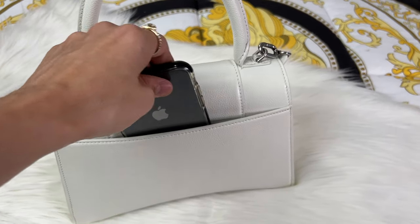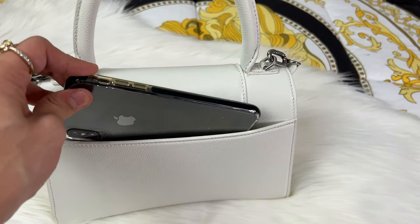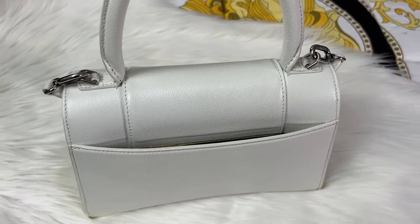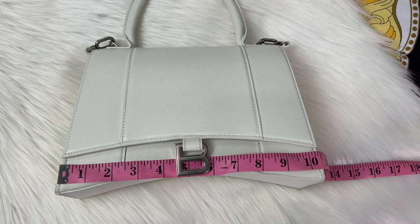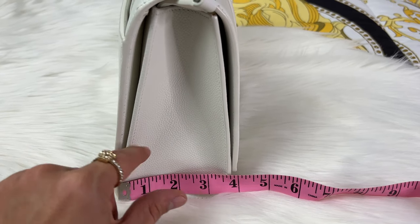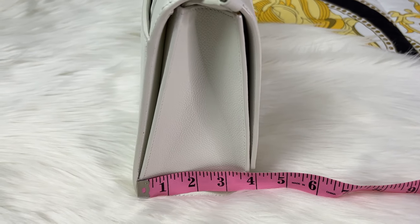I tested both my mom's iPhone and my iPhone 13 Pro Max in the back pocket — both fit, which is great. Unlike the Chanel Maxi Flap these days, you can actually keep your phone in the back pocket. For measurements: the bag is about 12 inches in length, 10.5 inches across, and 4 inches on the side — or 3.5 inches at the inner section.